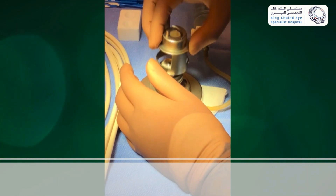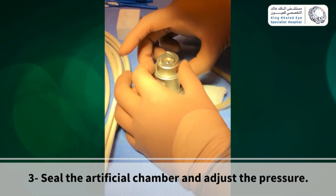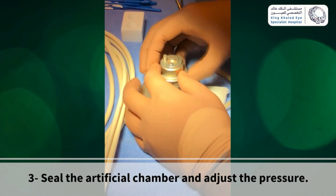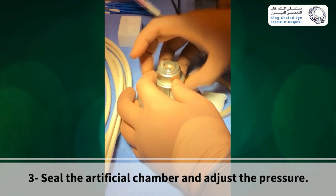Now fit the chamber cover over the base locking ring, then lock it by rotating it clockwise. Then raise the piston and finish tightening the chamber to the base.